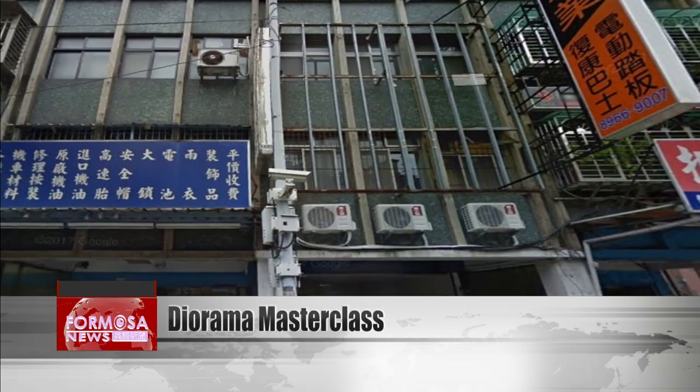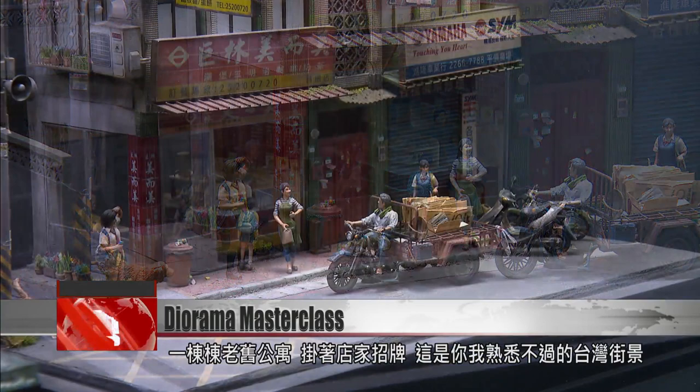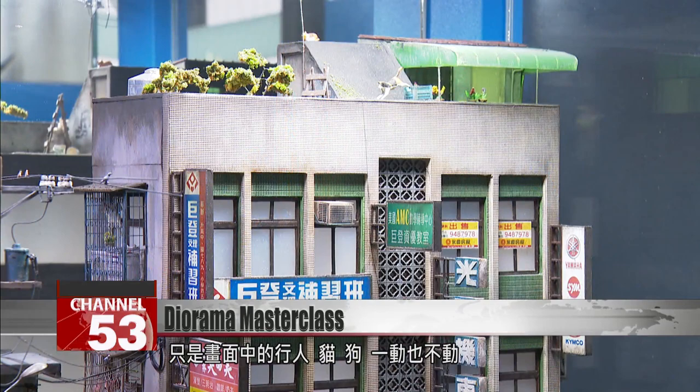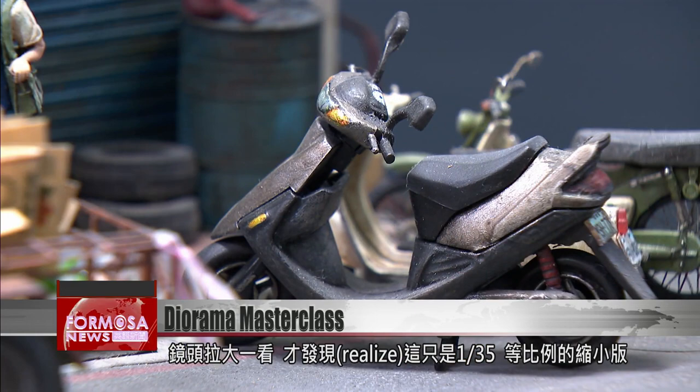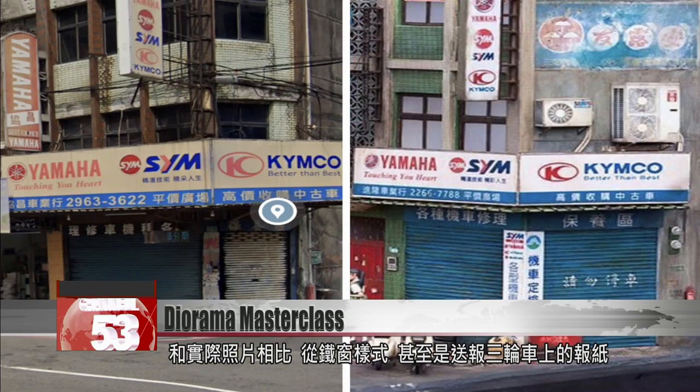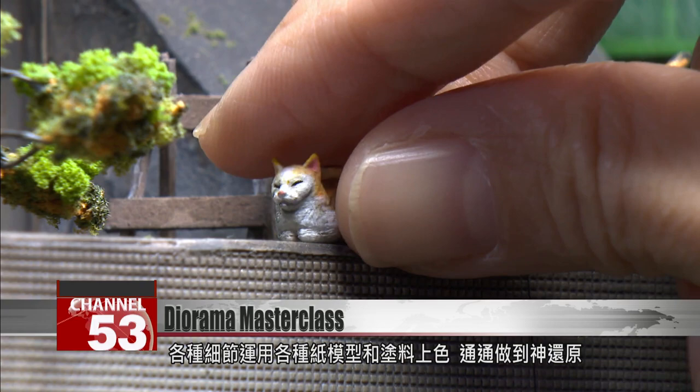A line of old apartment buildings with colorful street signs — this classic Taiwan street scene is complete with pedestrians and stray cats and dogs all standing still as if frozen in time. But zoom out just a little and you realize this is a 1 to 35 scale model. Compared with a photo of real life, everything from the roller shadows to the newspapers on the delivery man's tricycle is astonishingly lifelike, with different types of paper modeling and painting techniques used to fill in every detail.